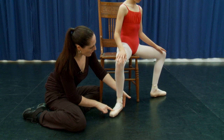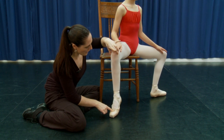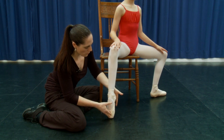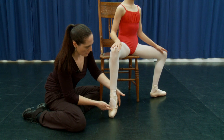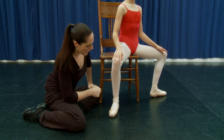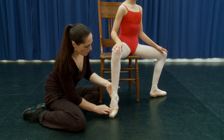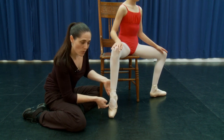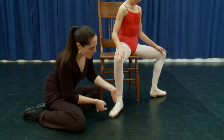And again through demipoint — keep that knee aligned all the way up. Really work those muscles underneath the foot and come back down. One more through the demipoint and up. As you lower, make sure that the heel replaces in the position it started in.